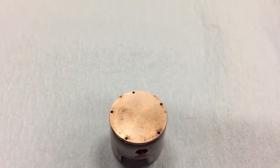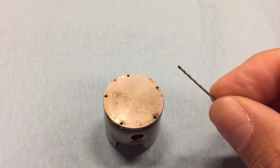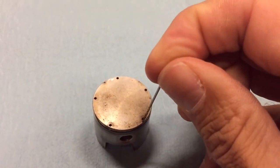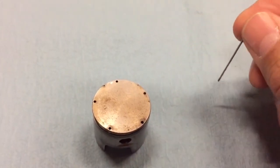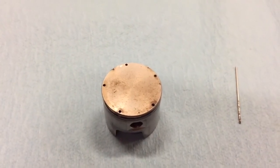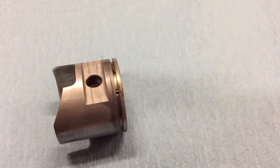To clean those holes, get your one millimeter drill bit — if you don't have one, get one. You could probably use a toothpick, but with a one millimeter drill bit you can basically by hand put it into these holes, twist it around, and get the crud out. That will definitely help make sure you're getting the most out of the pressure behind your ring.